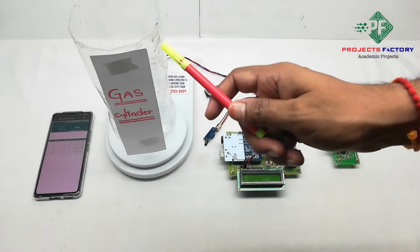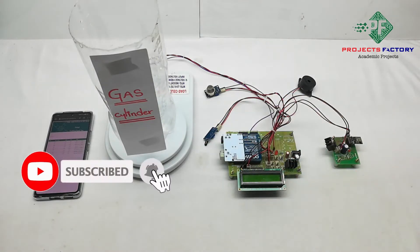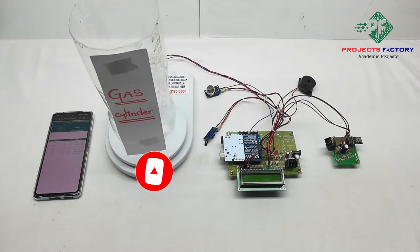Here we use a bottle as a gas cylinder instead of actual gas — we fill it with water for demonstration purposes. When the level goes below 30%, the buzzer will turn on. Also, when gas or fire is detected, the buzzer will activate, and data is transmitted to the server every 30 seconds.